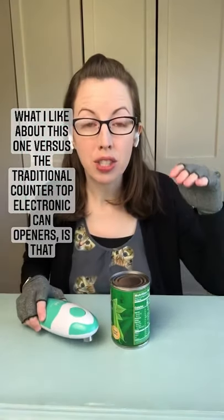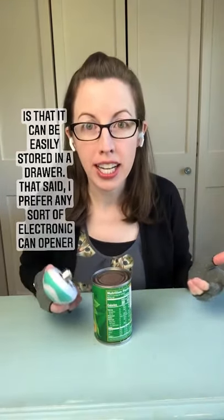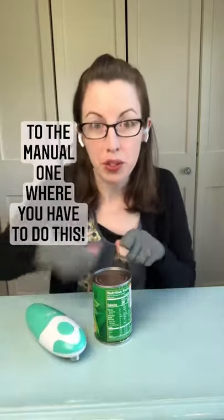What I like about this one versus the traditional countertop electronic can openers is that it can be easily stored in a drawer. That said, I prefer any sort of electronic can opener to the manual when we have to do this.